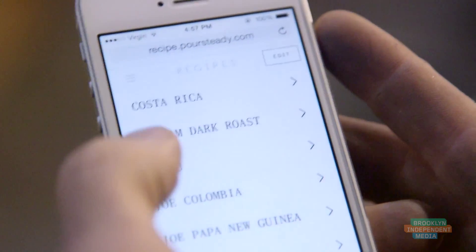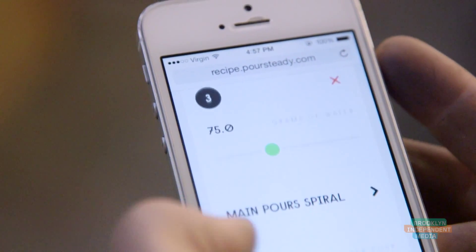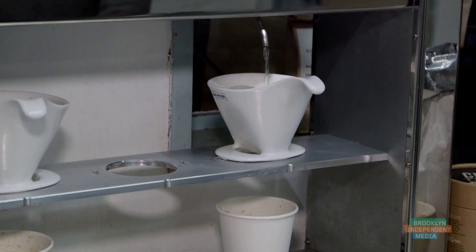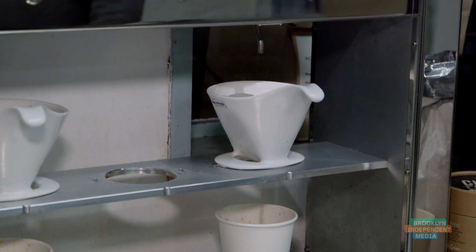We developed a web app which lets you build recipes. A recipe is made up of pours, as we call them. Each pour is an amount of water, a wetting pattern — what pattern the water gets applied in — and how long you wait after that pour of water. You can store any number of recipes and any one of them can be assigned to any station at any time.